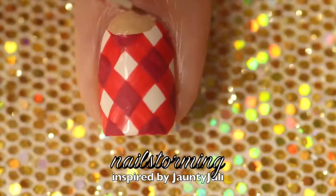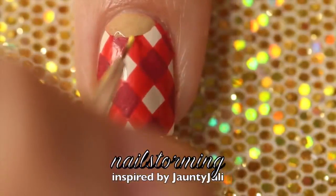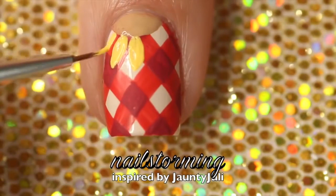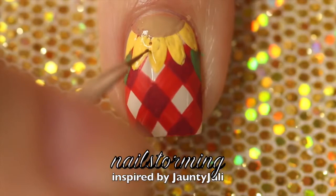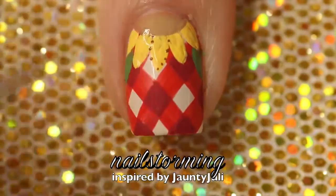Then I'm going to add the sunflower leaves in a double-ended teardrop shape in yellow. I'm adding a little green shape for a leaf, and then I'm carefully dotting around each petal of the sunflower.